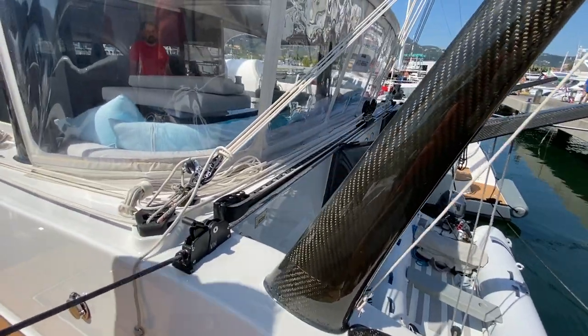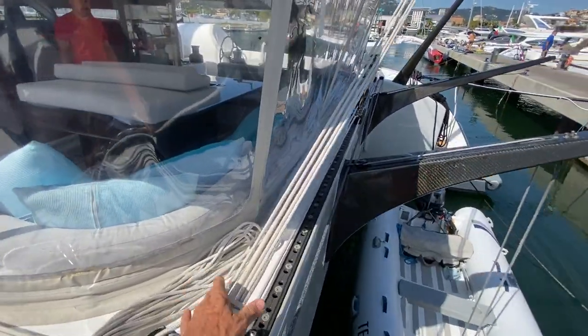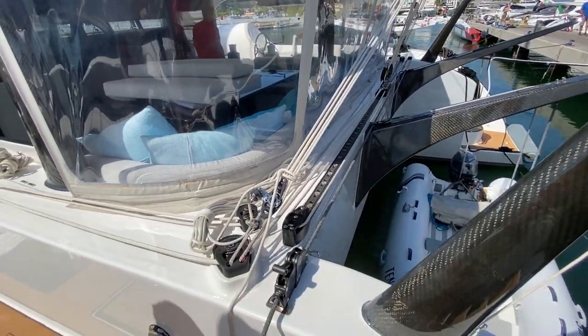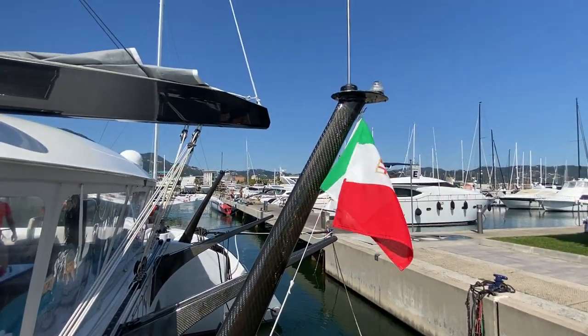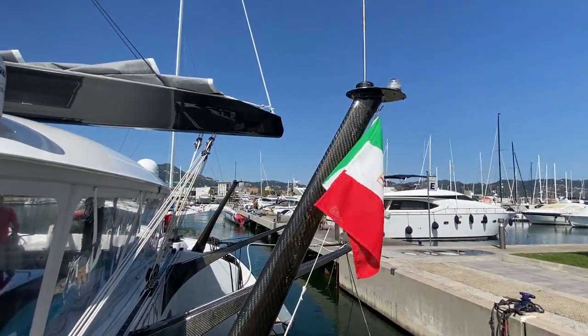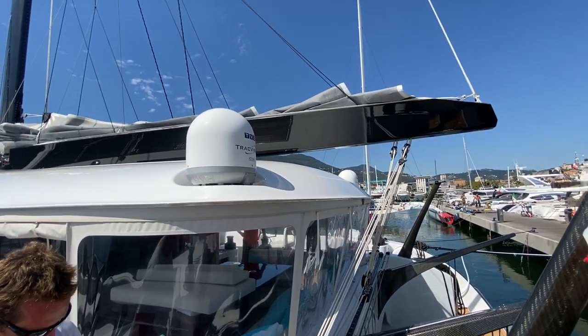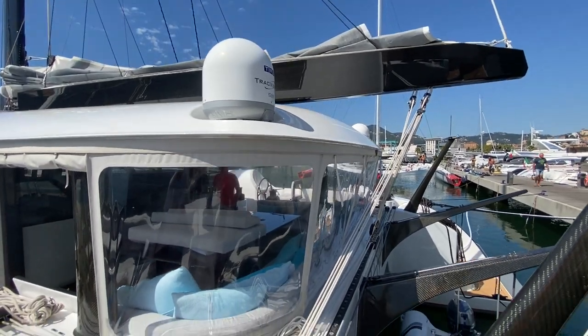You can also see the main sheet traveler, and either side there are lightweight purchases just to stop the boom banging around when you're at sea or motoring. Either side there's a mast light and courtesy flags, then you've got the TV on one side and the internet dome on the other, so you're fully connected wherever you go.